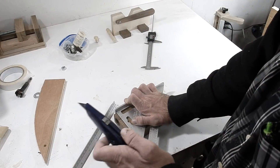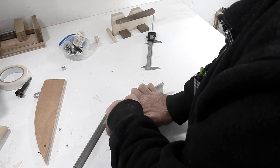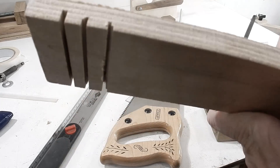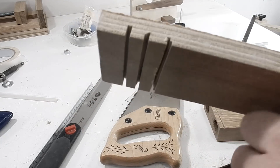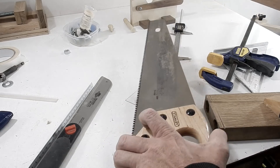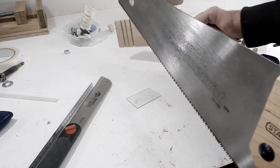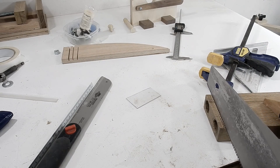I'm going to score it with a sharp utility knife and then cut the rest with a saw. Here is a test piece I used — I tested different sized blades. The table saw blade was too thick, so I have to go with a thinner one. This one is the right size so it's a little bit more difficult to do, but I can do it.